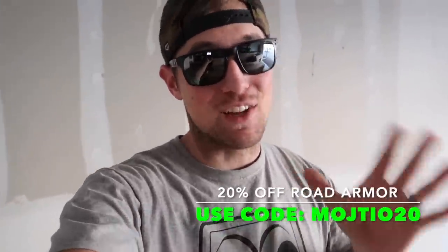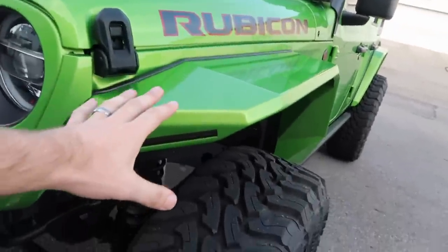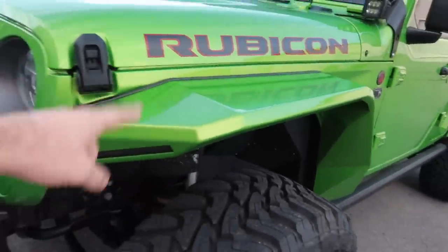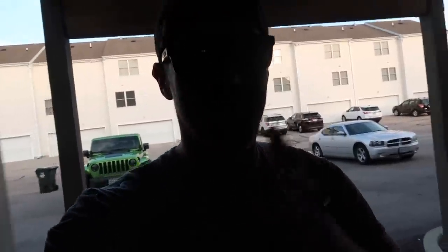We have a lot of Road Armor parts that we will be installing on the Wrangler. I get asked this question a lot: 'Ben, what kind of fender flares are those? Where'd you get those fender flares?' It's pretty much what everybody knows me for at this moment — these color match metal fender flares. These are actually the Road Armor fender flares, as well as the inner fender liners.